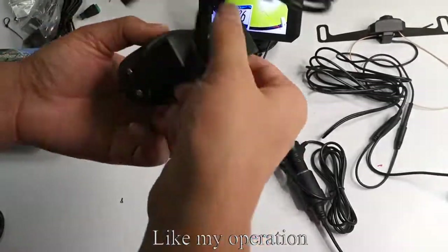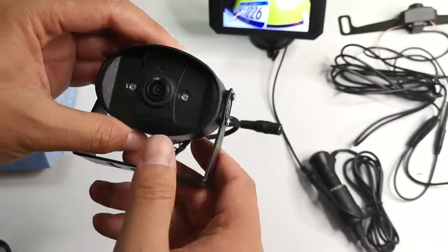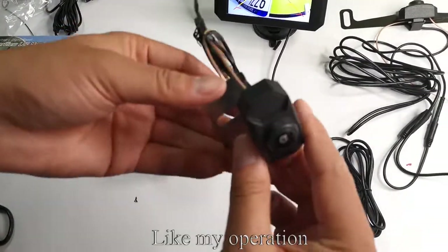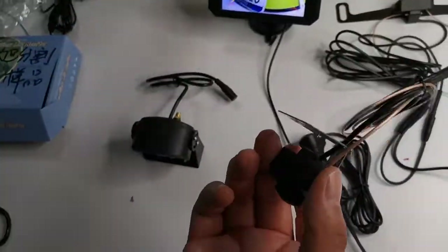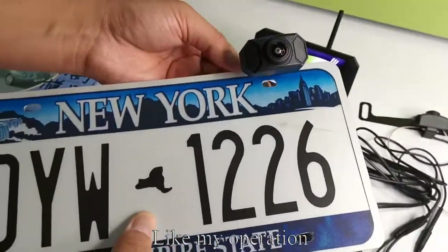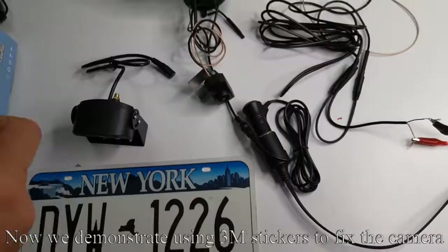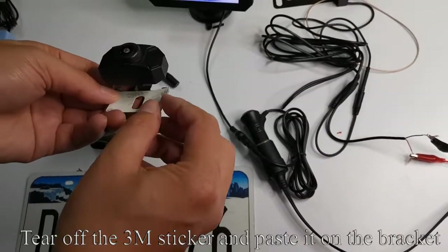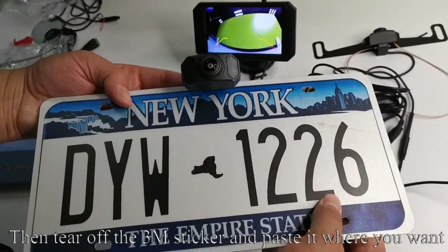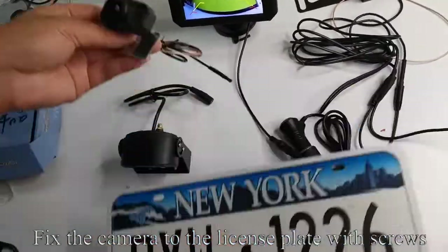One type is the RV camera, like my operation. There are two infrared lights and a sensor. The other type is the short bracket camera, like my operation. Take out the license plate. You can install the camera anywhere on the license plate. You can use screws or 3M stickers to fix the camera. Take out the 3M sticker, tear it off, and paste it on the bracket. Then tear off the other side and paste it where you want. You can also align the camera bracket hole with the license plate screw hole and fix the camera to the license plate with screws.